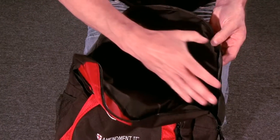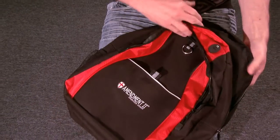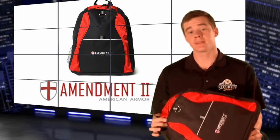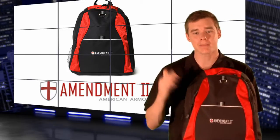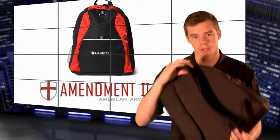As you can see, it covers about 98% of the back panel. In total, the pack weighs just 1.5 pounds, only ounces more than a normal backpack. Now let's look at some test video footage from Amendment 2. Please note that the design of the backpack in their video is different, but it contains the same Rhino-Hide body armor built in.